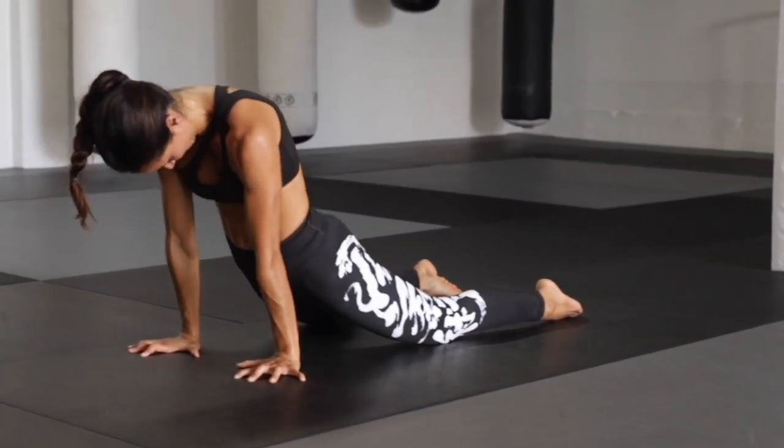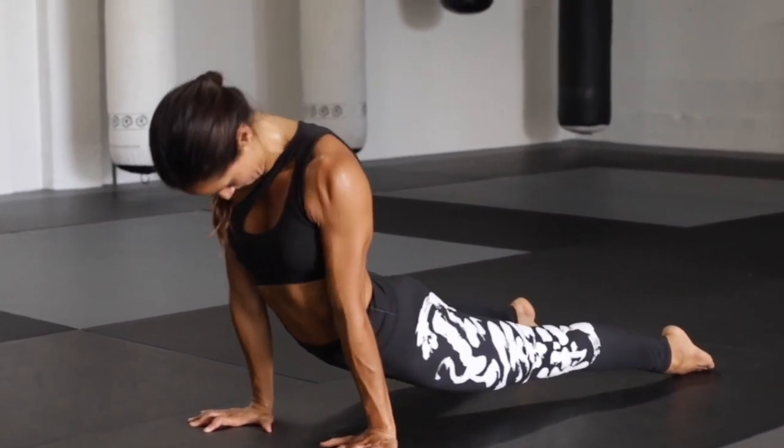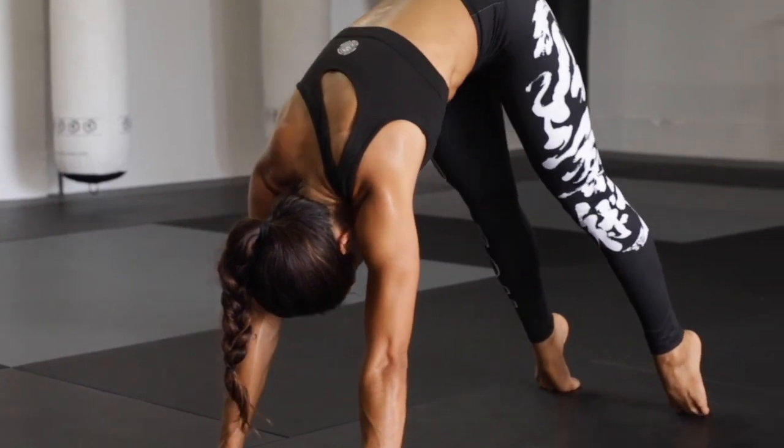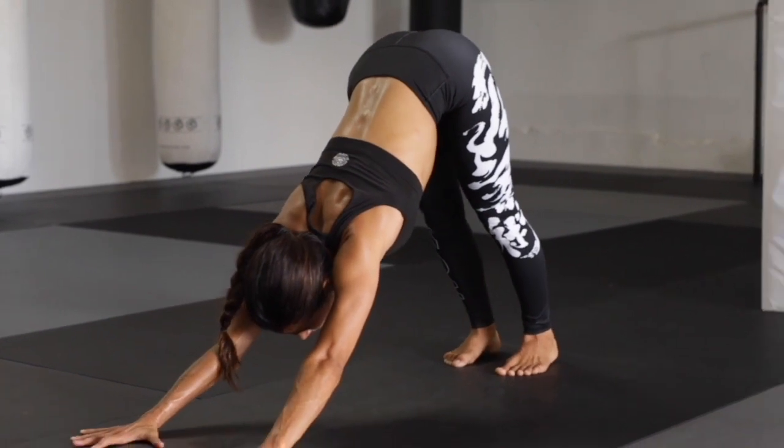Cobra roll from here — rising, rolling, upward facing dog. Chin draws to the chest, big press through your cobra hood. Find extension, turning one foot at a time — downward facing dog.